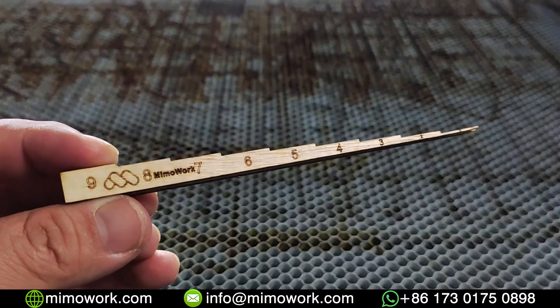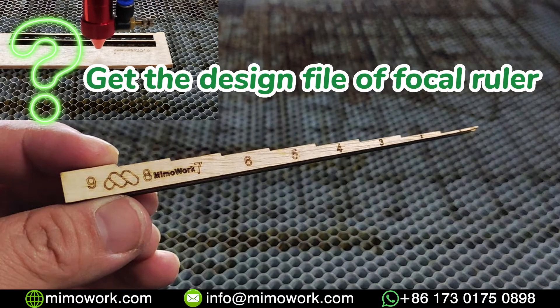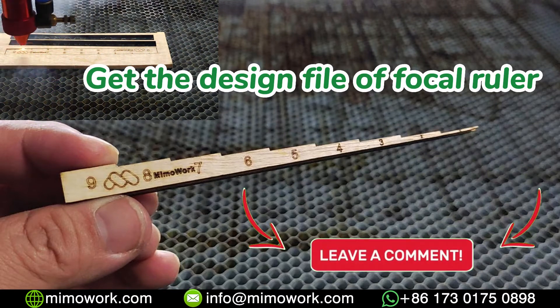For the focal ruler, you can always make your own with your laser engraving machine. If you want to get the design file of the focal ruler for free, leave your comment below and send us an email.